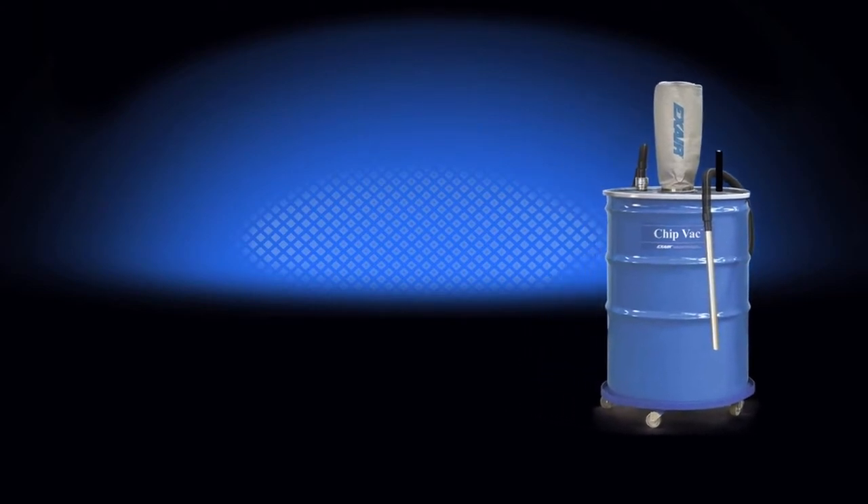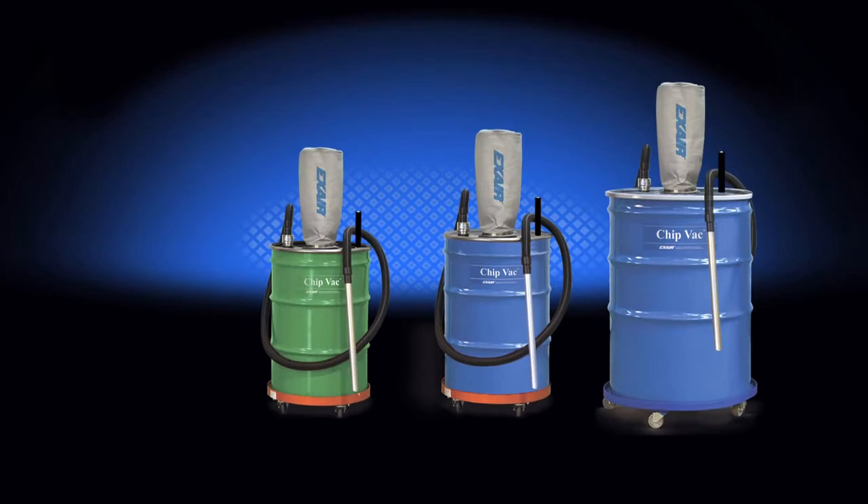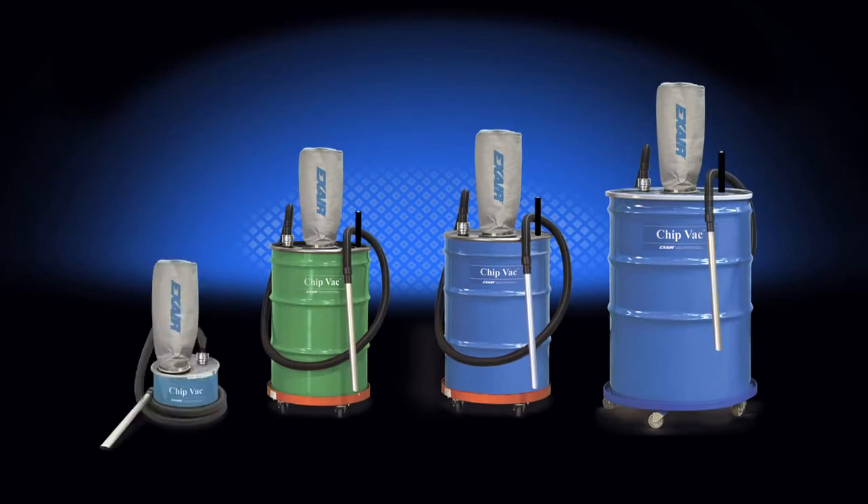There's a chip vac system that fits an ordinary open top 110 gallon, 55 gallon and 30 gallon drum. There's also a mini chip vac system that includes a 5 gallon drum that's perfect for the easy cleanup of small messes.